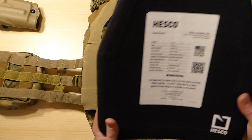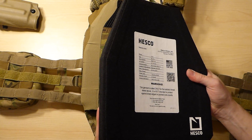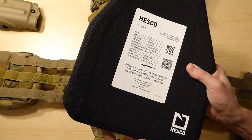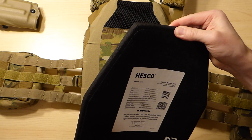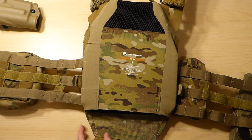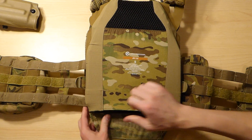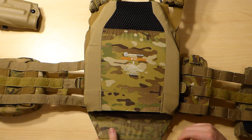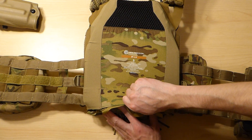Another thing to note is the entire outer edge of these plates is actually padded, so that gives a little bit of squishiness to it, which also helps with fitting it in the plate bag. So if it was super hard at the edges, it might be a little bit more difficult to get in there, and at that point I might be worried about the edges of the plate tearing through the material. But there you have it in the plate bag.